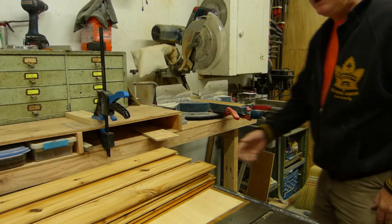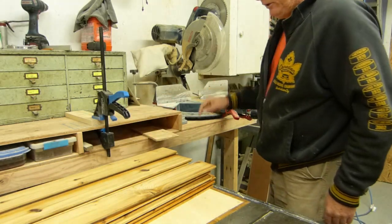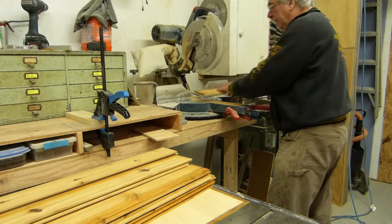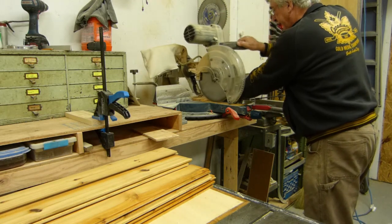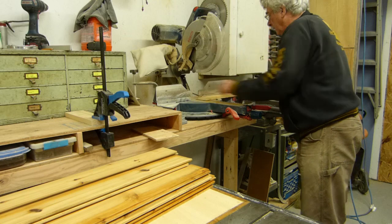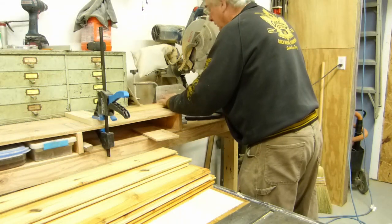Good time to cut these to size. I've got a stop block set up at 30 inches. I'm going to take this little bit of ugly off one side and cut to length.